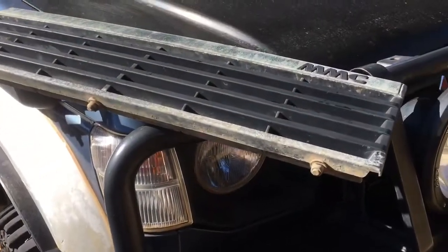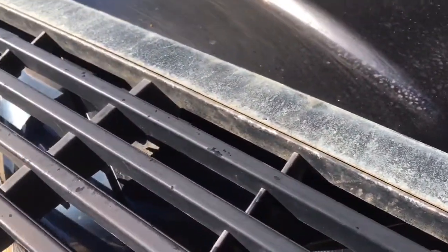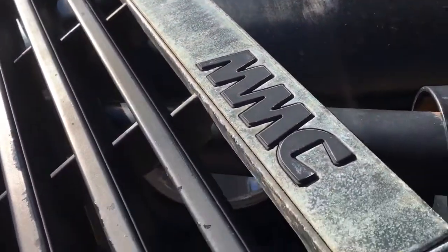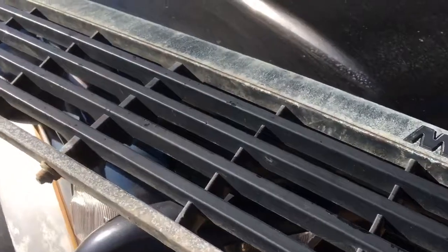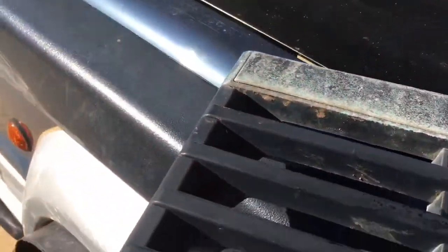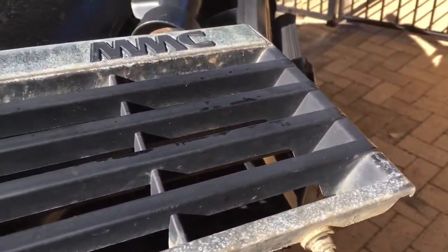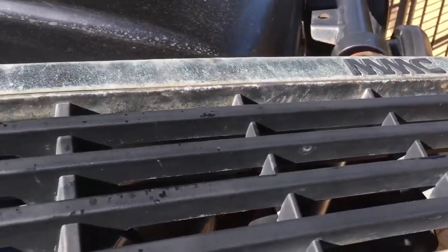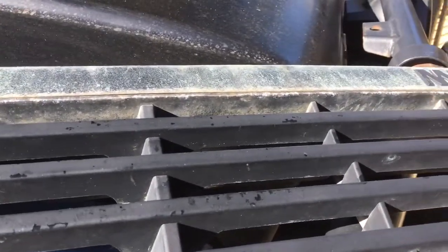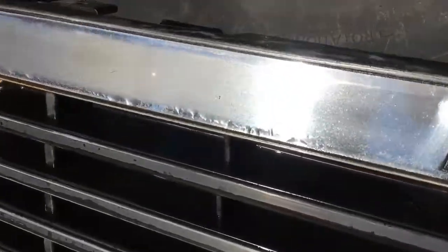Now I've got it off and looking closely, it looks like at one stage this was actually chrome and someone's just gone over it with an aerosol pretty badly. I'm going to give that a rub back and see how it comes up. If it comes up good I'll probably leave it chrome; if it comes up pretty rubbish I'll probably go over it black but do a better job than the last person did.